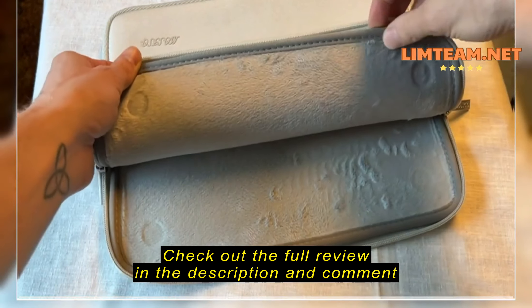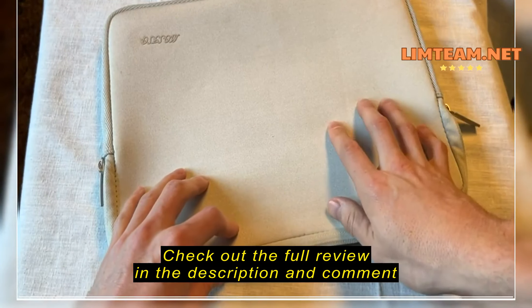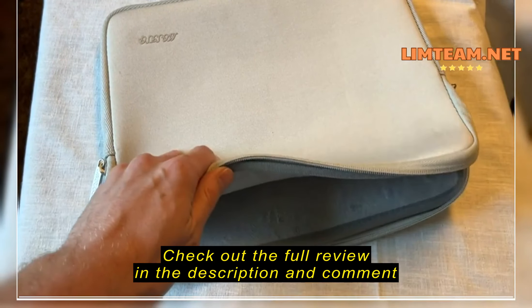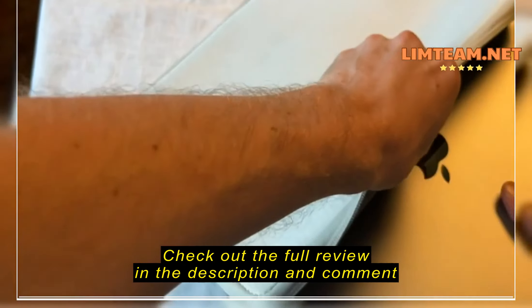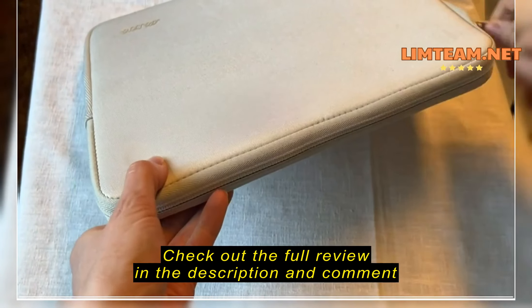Then for the sleeve itself, it's the same nice super soft fabric. Got the nice little foam around it next to the zipper, so your laptop is safe. This one is the 13-inch model. I actually have a 14-inch MacBook Pro that I use this with, and it fits absolutely perfectly.